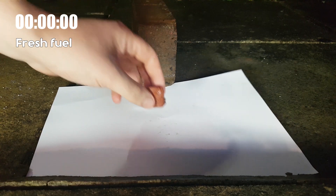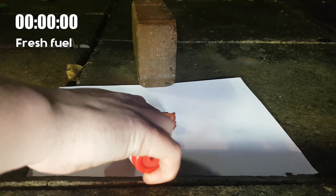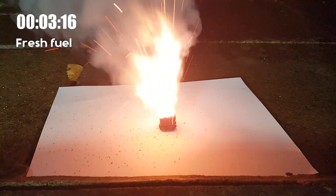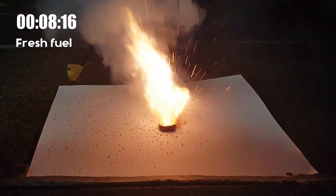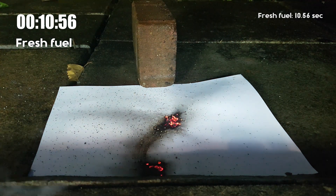Ok, enough of that — let's burn something! First, let's see how the original fresh fuel burns. Seems pretty good to me.